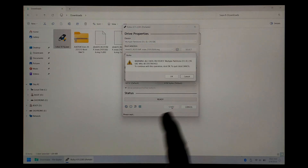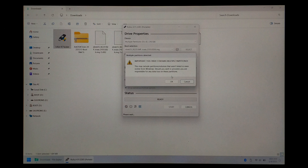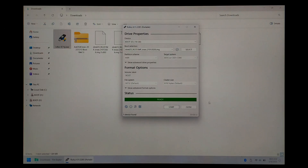You'll get a warning saying you're going to lose everything on the SD card — click OK. And if you have multiple partitions on your SD card, you'll get another pop-up saying you're going to lose all of them — click OK. Once it's finished writing, we can close off Rufus.